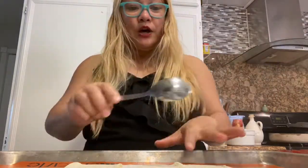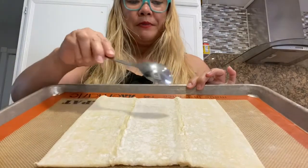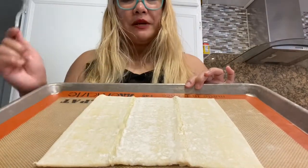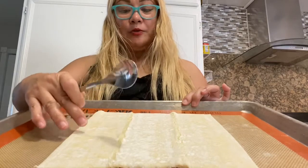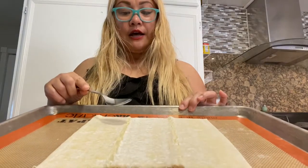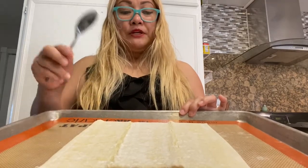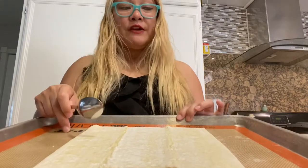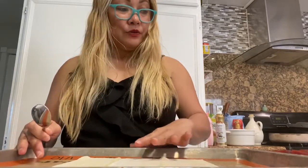We're going to put the puff pastry on a double pan. The puff pastry needs to be a little soft. The one from Porto's comes frozen, so I think it'll be okay if it's a little tough. You can put it in the microwave for about 15 seconds, flip it, then another 15 seconds, and it'll be thawed out.